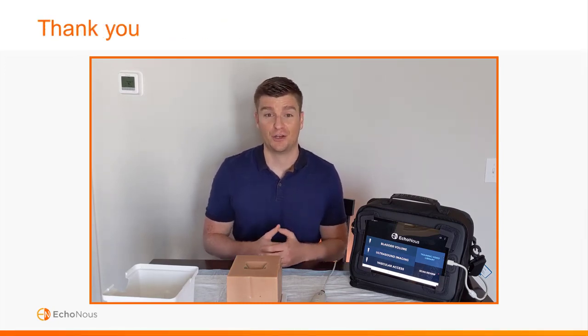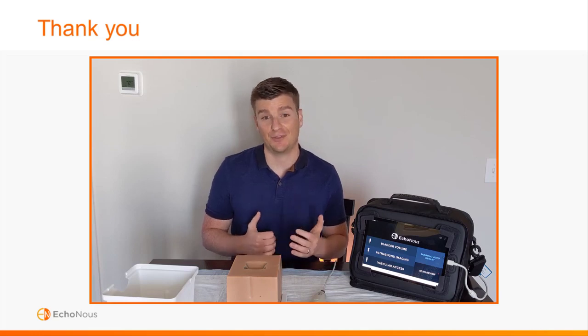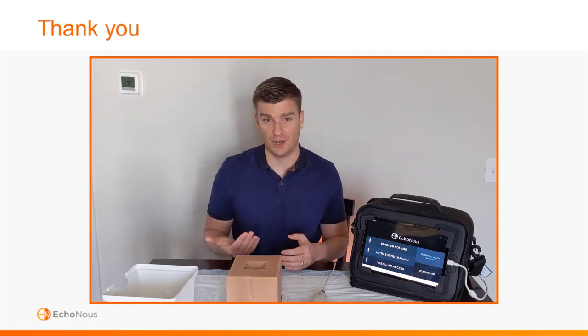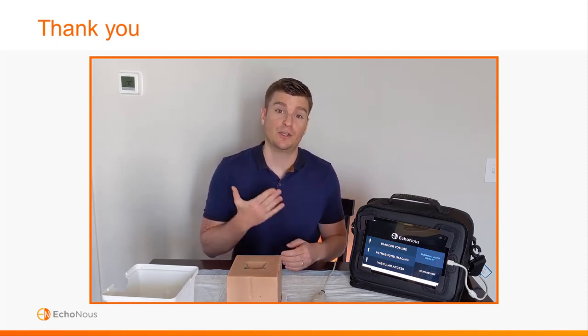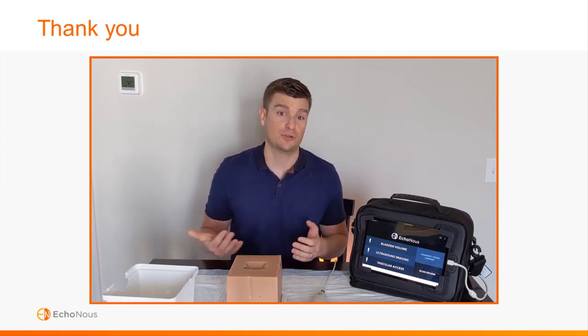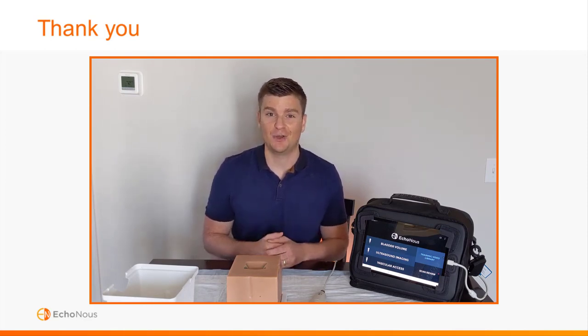Thank you for watching our training video and choosing the Echinose Bladder Scanner system. Now it's time to get out there and do a couple of practice scans. Remember, if you have questions you can always re-watch this video, watch a video in the training video library, or reach out to your local Echinose nurse educator. Thank you and happy scanning.